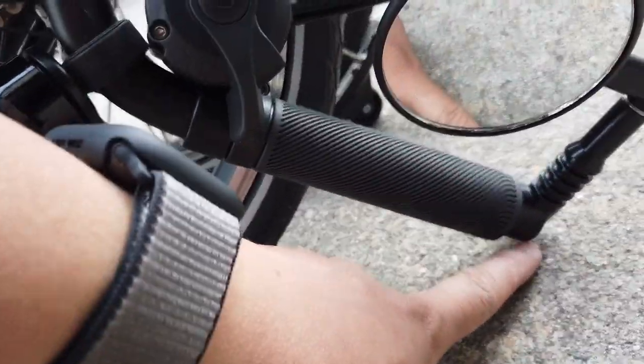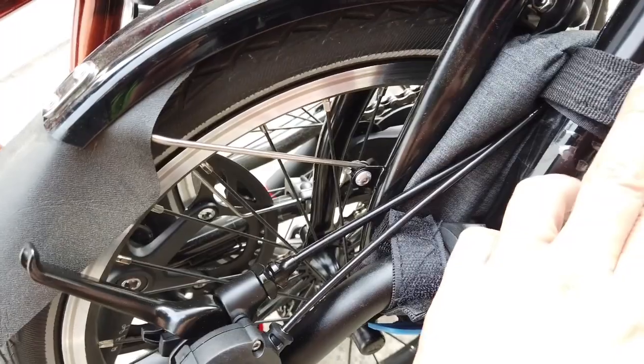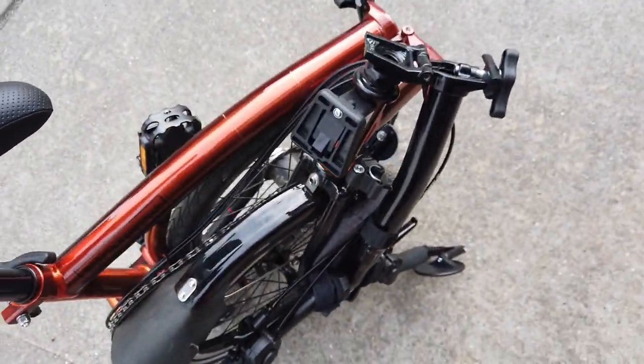Word of advice: if you get the easy wheels, the Miracle Mirror is maybe not the best option. Also, if you have a front bag and you fold it, it'll clip.